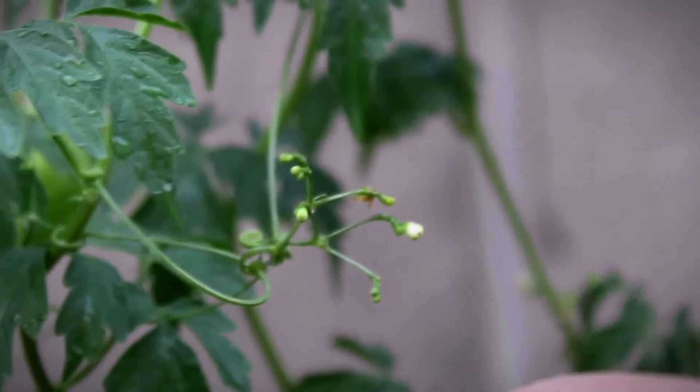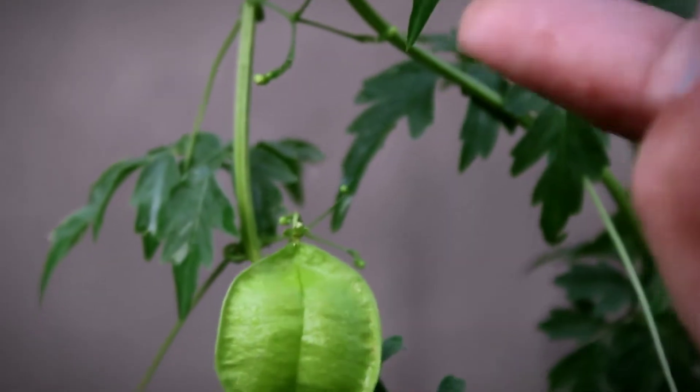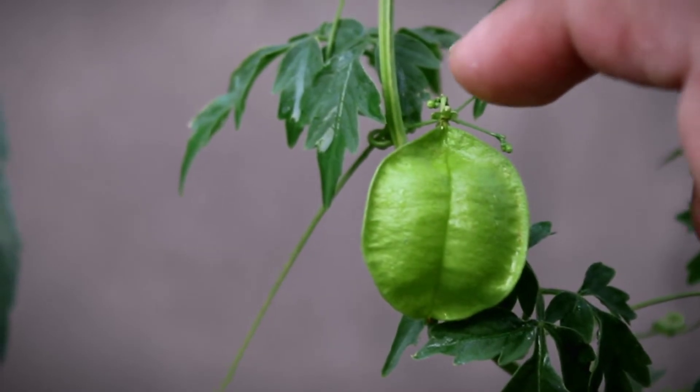When I open a balloon, there will be 3 seeds inside. These seeds are very small. Approximately, there will be one balloon per cluster.